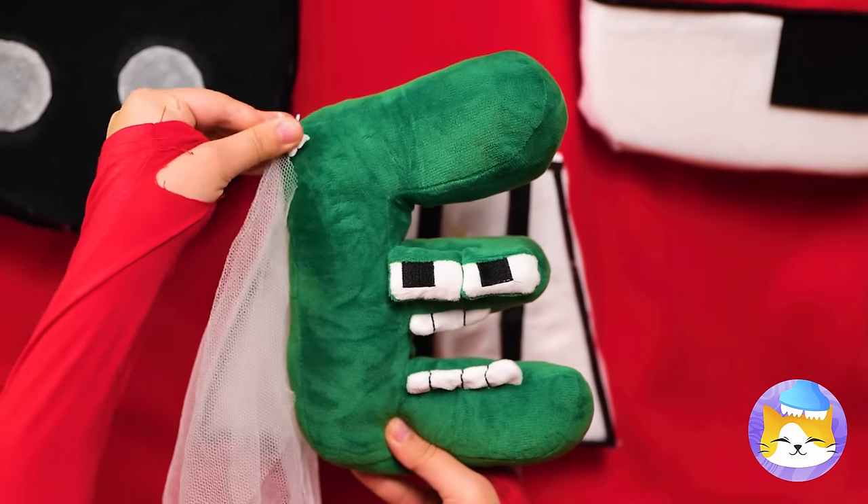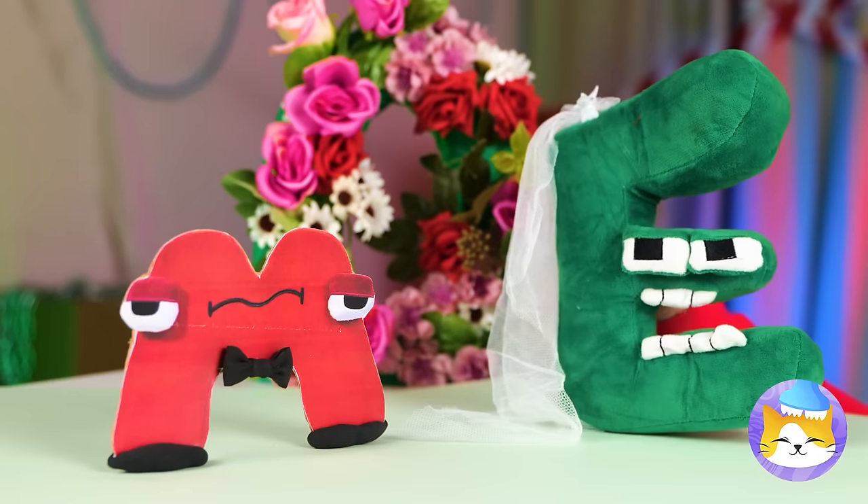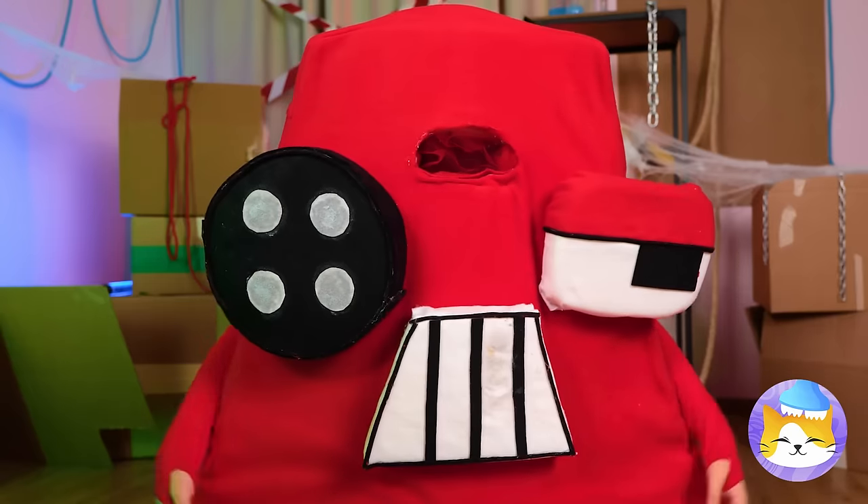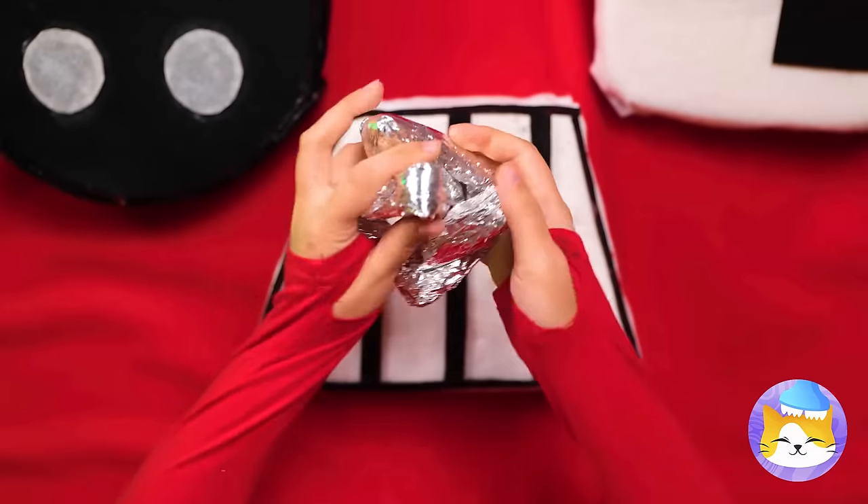Ooh, this E's a blushing bride! M? Oh no — how will they make M? Well, one new groom coming up!